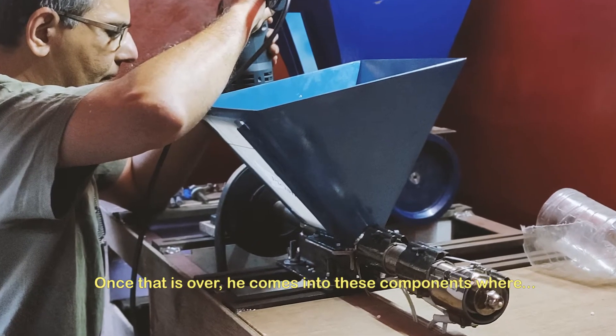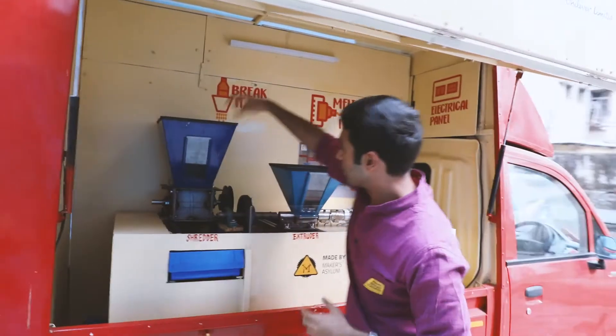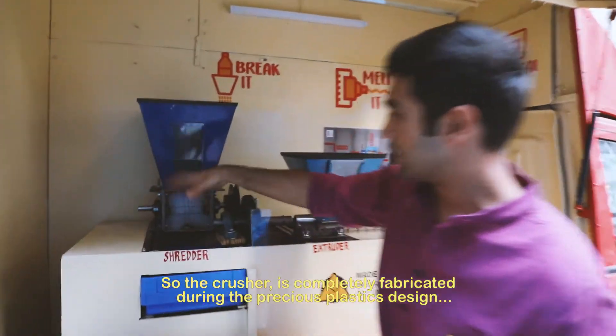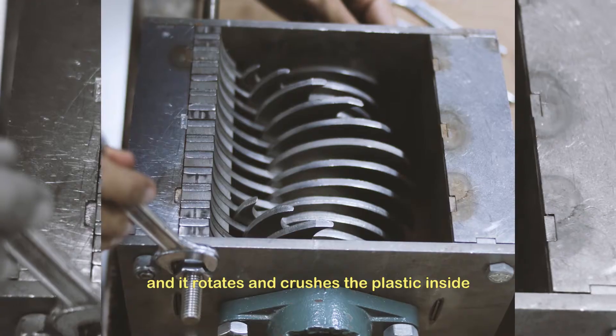Once that is over, they come into this component where they are able to crush the plastic using the crusher. The crusher is completely fabricated using the Precious Plastics design — it rotates and crushes plastic inside.